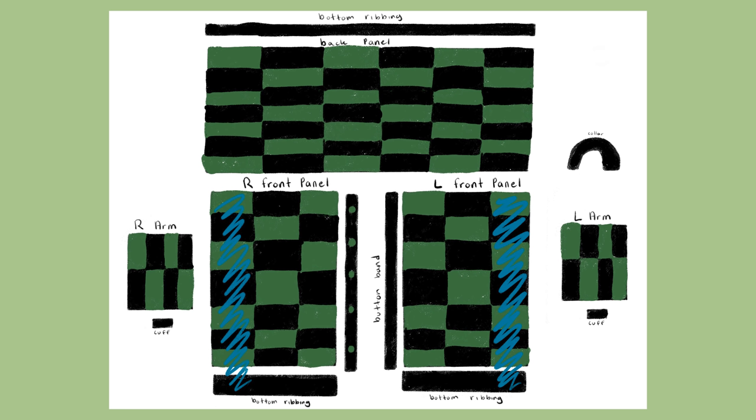For the double crochet, you do almost the same thing as the half double crochet. Yarn over, insert your hook into the loop, yarn over again, and pull through — making sure you have three loops on your hook. Once you do, yarn over again and pull through two of the loops, leaving two loops on your hook. Then yarn over once more and pull through the last two loops. To repeat: yarn over, insert hook, yarn over, pull through the loop to get three loops, yarn over and pull through two loops, leaving two remaining, then yarn over for the last time and pull through both loops. That's your tutorial on the half double and double crochet stitches!